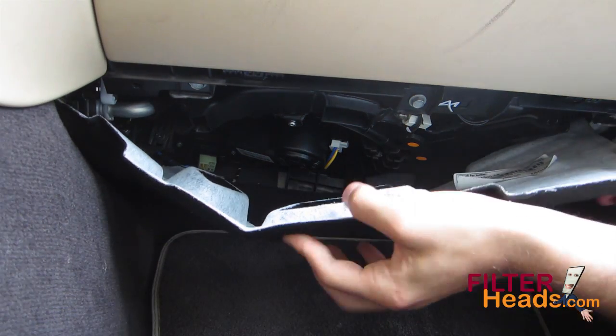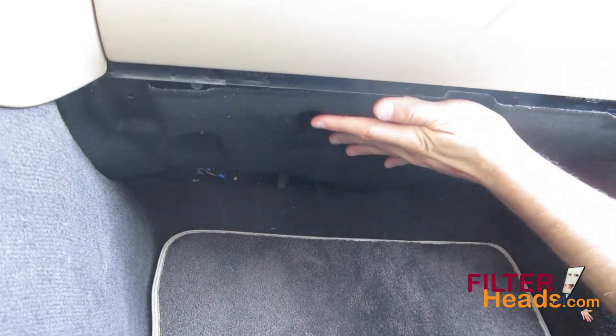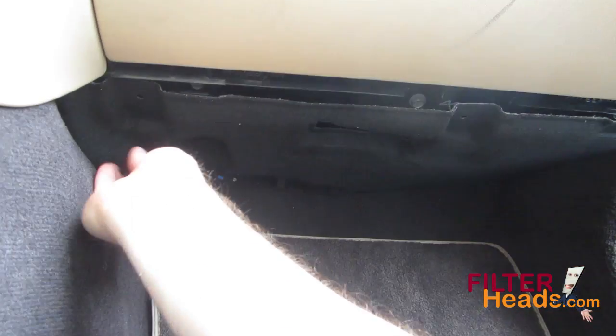Reinstall the panel back under the glove box and make sure the sides are tucked back into place. Reinstall the two plastic pins onto the panel.